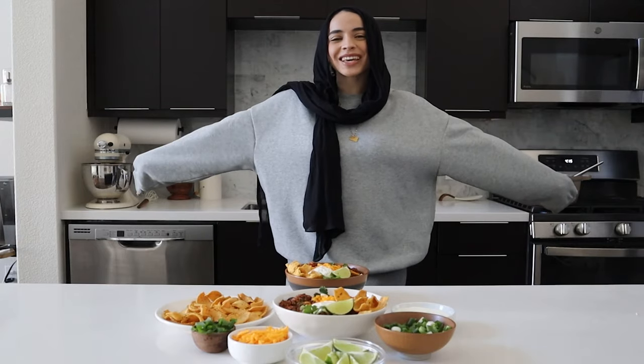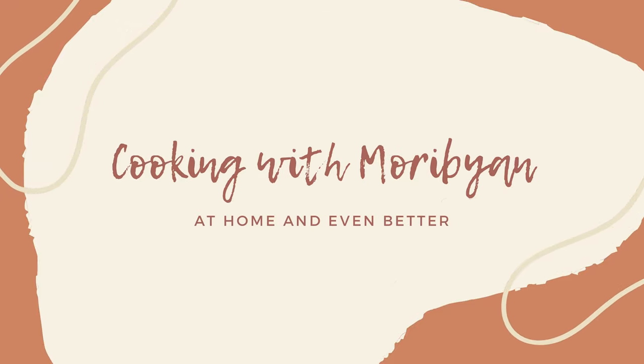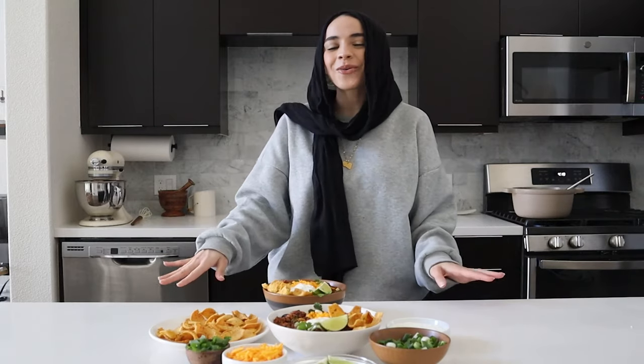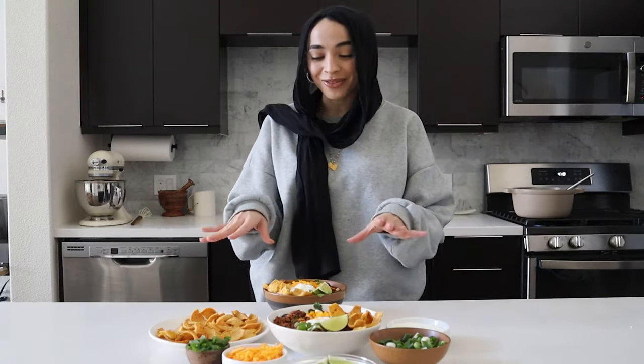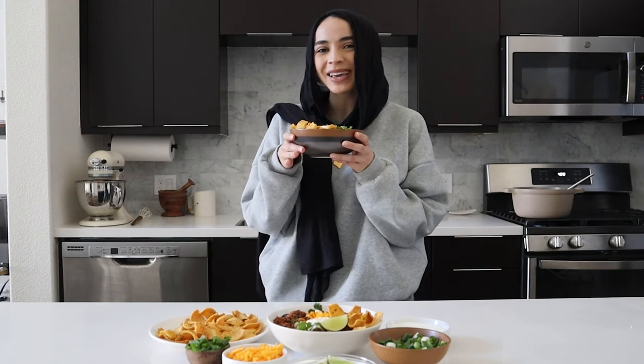Hey everyone! Welcome back to my kitchen for a brand new video. The Super Bowl is coming up and although I don't watch football, I love participating on the food side of it. Chili is the perfect game day meal, so let's make it!